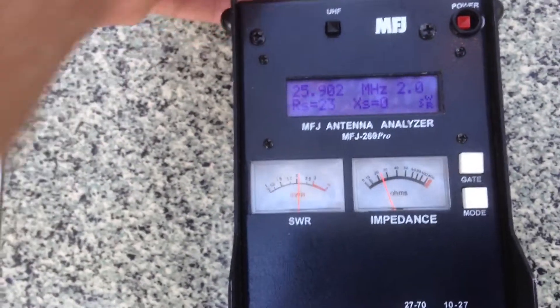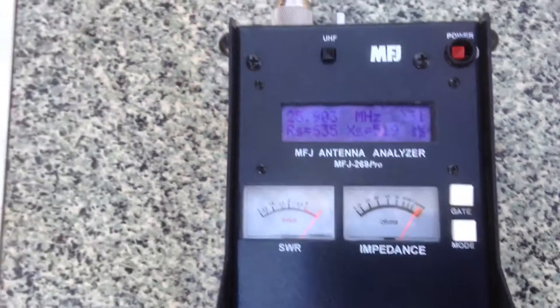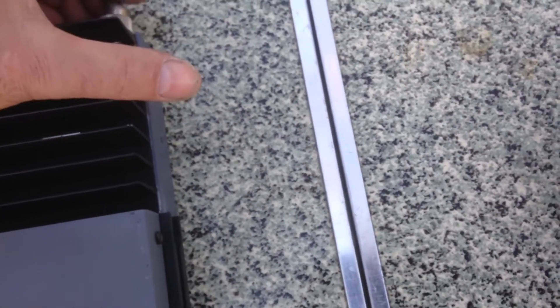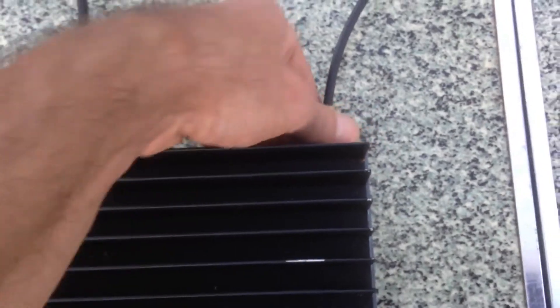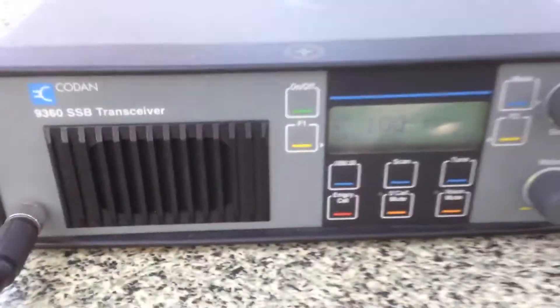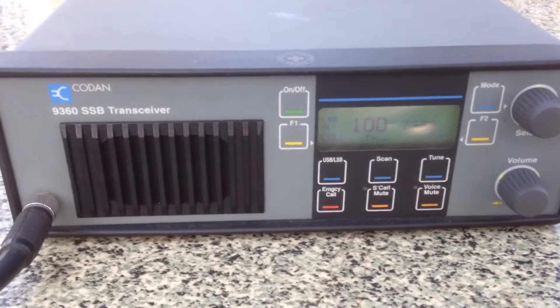I've also got a radio here. We can quickly go on air — I'll give you a bit of a demo. This will be on 7 megahertz; I have a friend waiting for me. I'll just turn it up a little bit. VK4 FIXA, copy VK4 UNK.